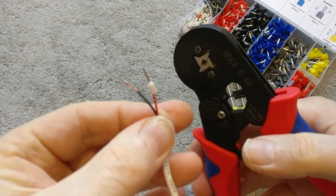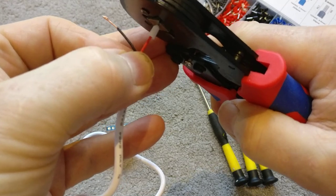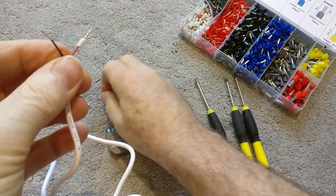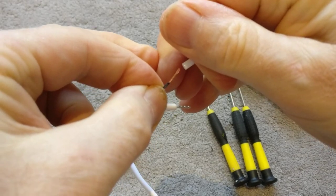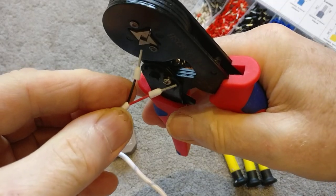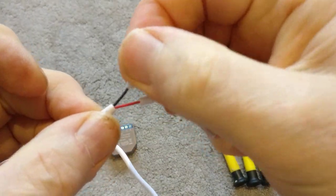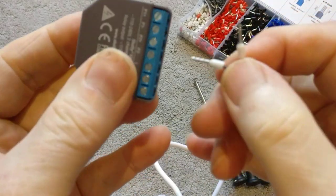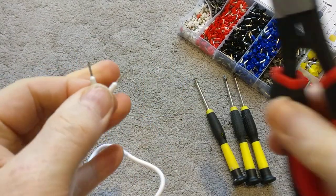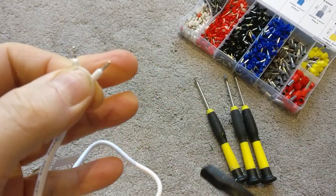Grab your crimping tool — it comes with the kit if you bought it as a kit. Pop it in the clamp and you can hear it clamp on — perfect. Quickly do the other one: pop the ferrule on top, make sure it seats nicely, grab the crimp tool, put it into the jaws right up to the edge, and pull. Then trim off a tiny bit with wire cutters — I only need a couple of millimetres — and that's all done.